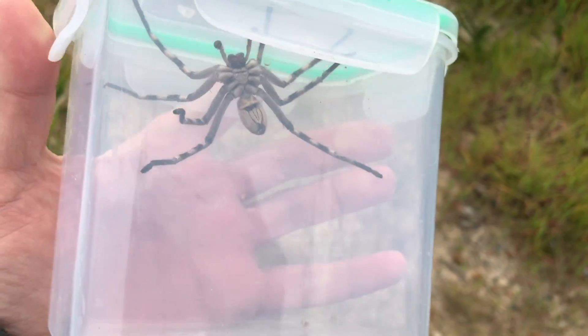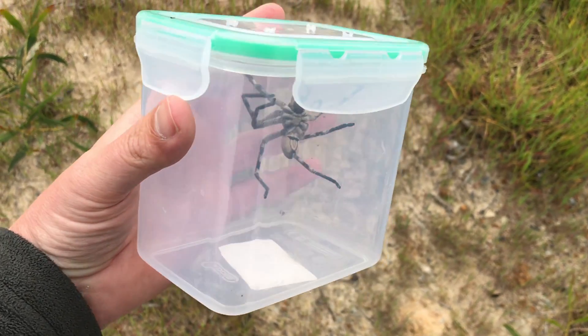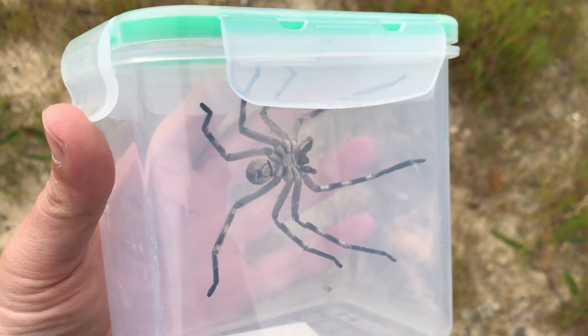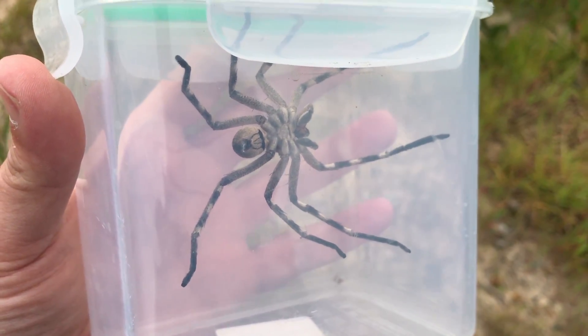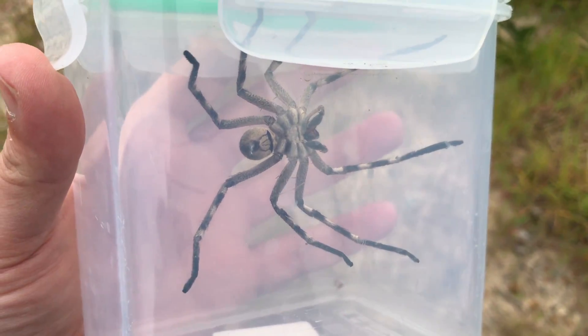And then also the size — you can see compared to my hand here, this isn't even a fully grown one yet. In our area, if you encounter a big spider like this, it's either going to be a rain spider or a baboon spider. Baboon spiders would have shorter, thicker legs, and the fully grown one would be quite a bit bigger than this.